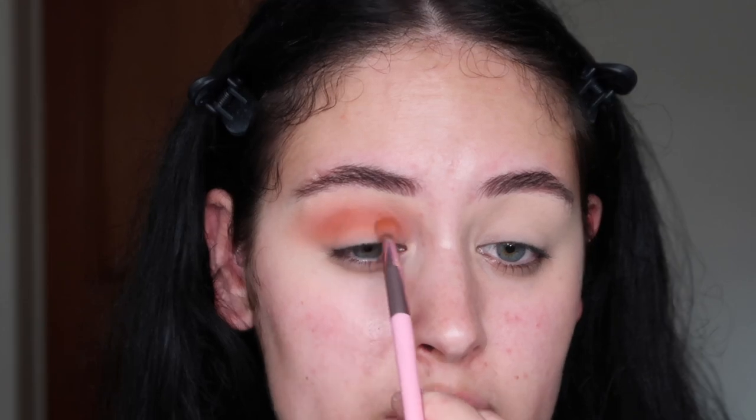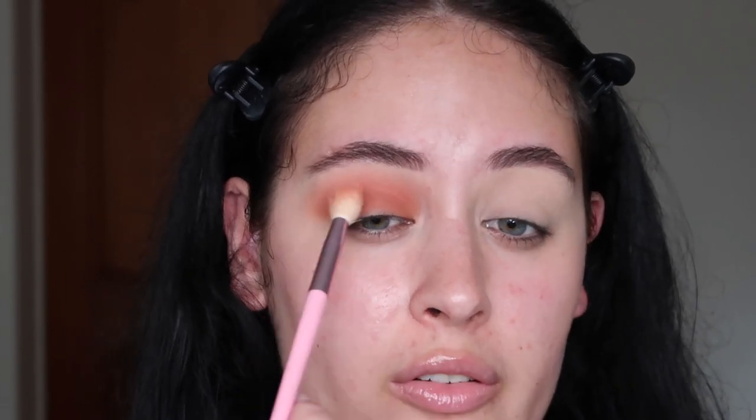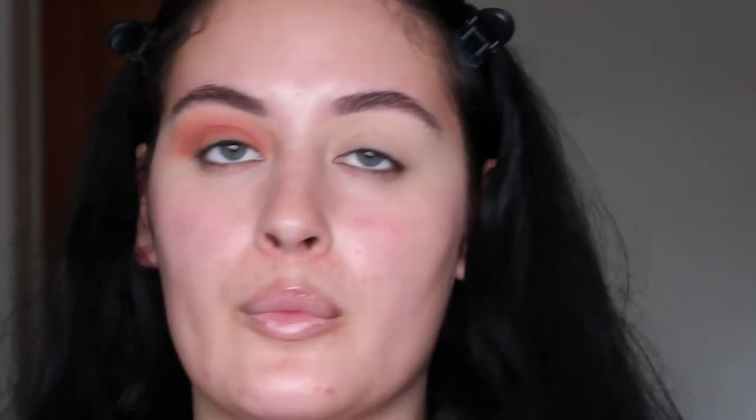Now I'm going to deepen up the transition using the saddle shade. I like this brown shadow because it's not a fully neutral brown — it's got a slight orange tone so it blends nicely with that peach shade. We're focusing this in the crease area only. Then going back in with our big fluffy brush taking more of the grapefruit shade to buff out the edge. I quite like the purples in this palette, so I'm going to take the shade claret — that lighter purple — and pop it in the inner and outer corner only.